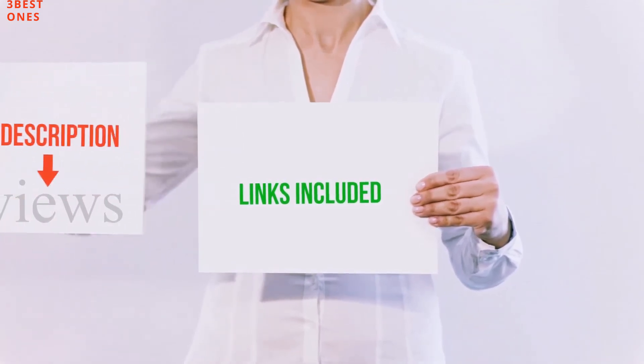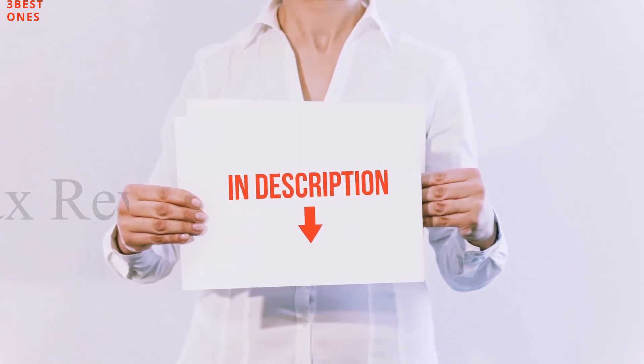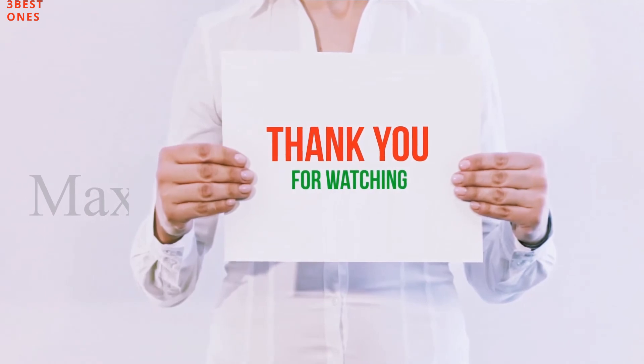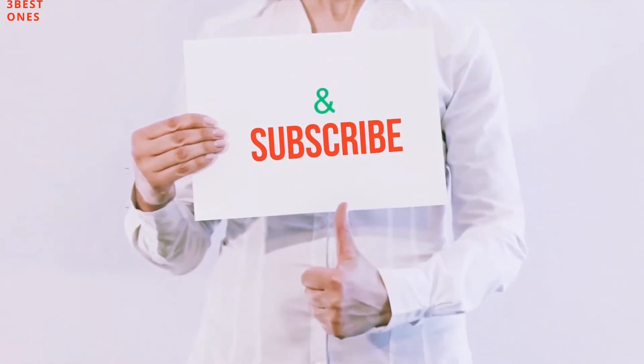All of these items are available on Amazon — I have included all the links in the description. You can check those links for more information and the latest price. Guys, thank you for watching. If you liked this video, please hit the like button, share it with your friends, and be sure to subscribe.